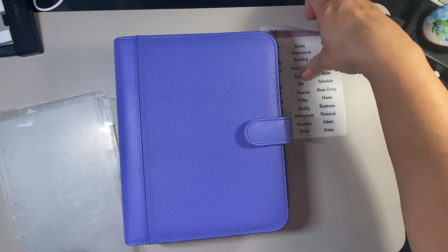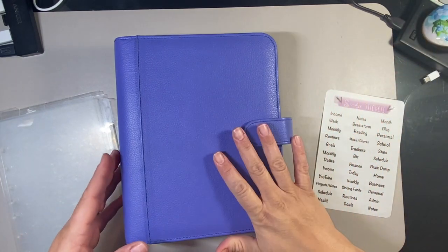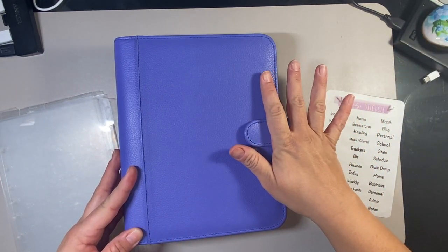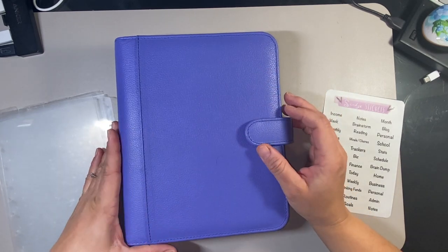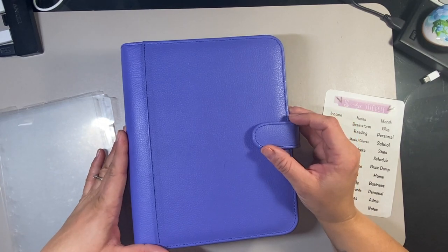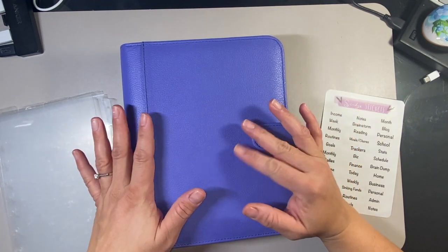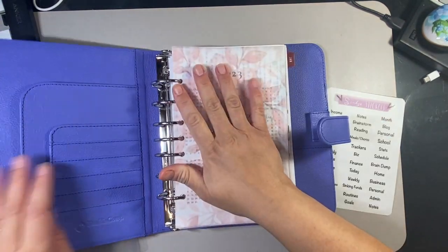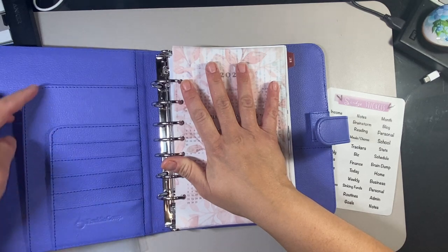The first thing I want to show you is I am using this Canyon leather binder. I think it's called Periwinkle. I did get this in my recent haul — I will link that haul video from Franklin Covey. It's real leather but it does not smell like leather. It is a snap binder, pretty minimal, and it does have rounded corners.